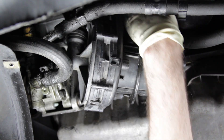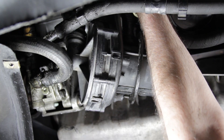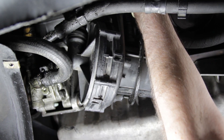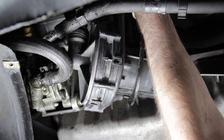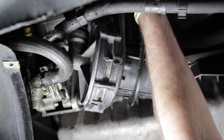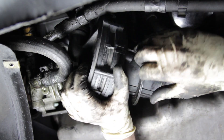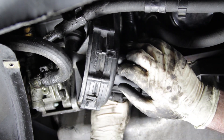Now we have our 8mm Allen in place up top and we're getting ready to break it loose. This is tough to get to and may be difficult depending on the tools you have. We're using a special swivel head ratchet as well as a wobble extension, which gives us the ability to have those things move around a little more. This gives us a bit of an advantage when it comes to this particular install.